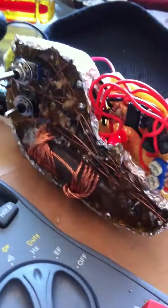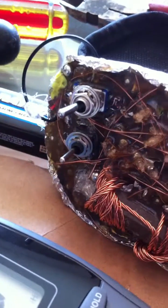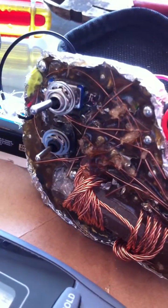We had a bit of a minor setback. After the casting process, something went wrong with the power switch. I got two switches that I cast directly into it.